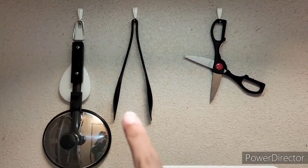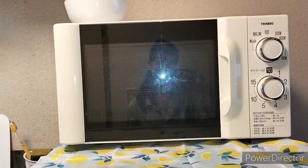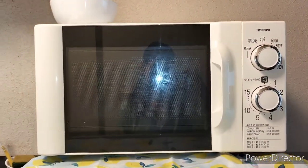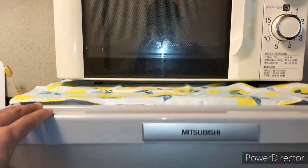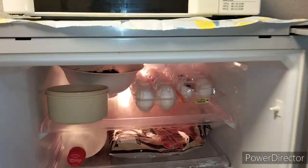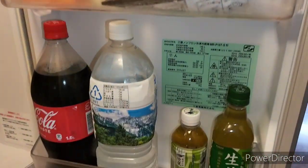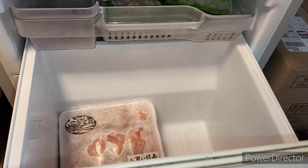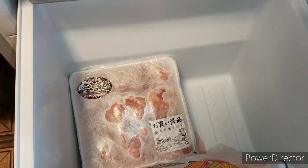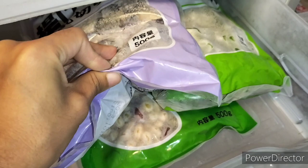This is the oven. It is a microwave and it is a refrigerator — this is the fridge for the food. I will make a container of water and I will make a plate for the food.